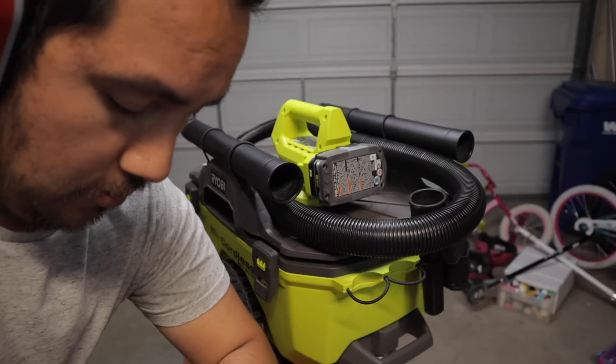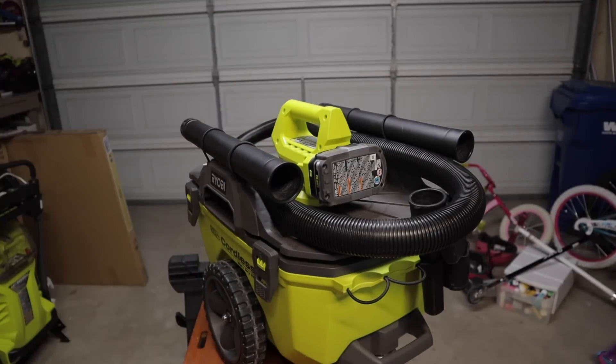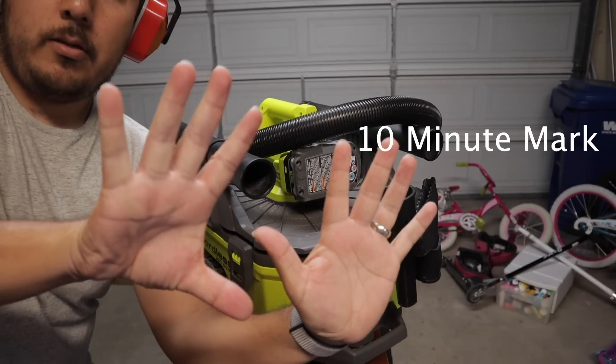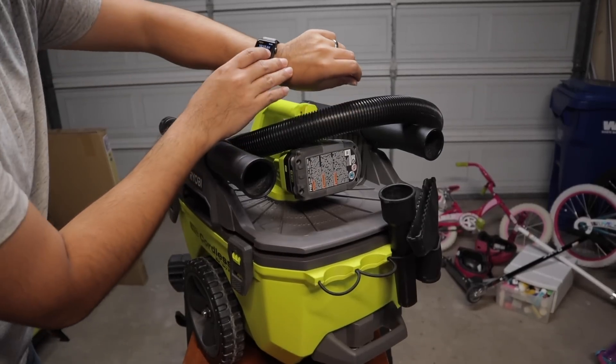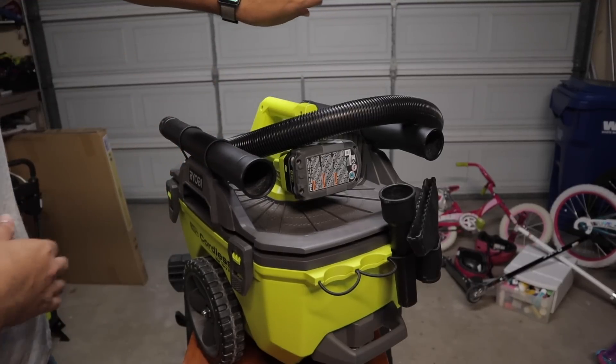Let's go back into the garage and see what's going on. At about 4 minutes 45 seconds, the battery was at 1 bar. It just died — official time: 10 minutes and 16 seconds.